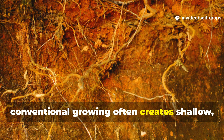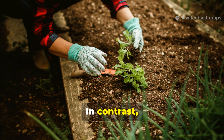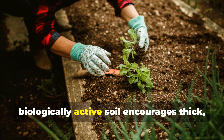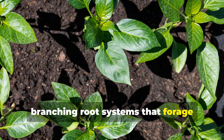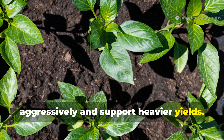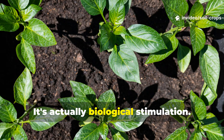Conventional growing often creates shallow, lazy roots that rely on constant feeding. In contrast, biologically active soil encourages thick, branching root systems that forage aggressively and support heavier yields. The missing link is not more fertilizer — it's biological stimulation.